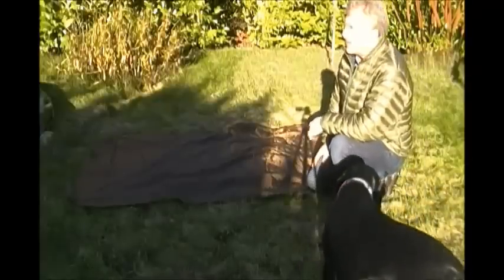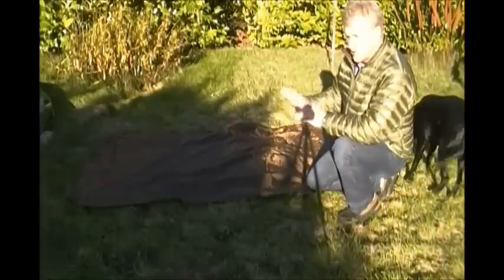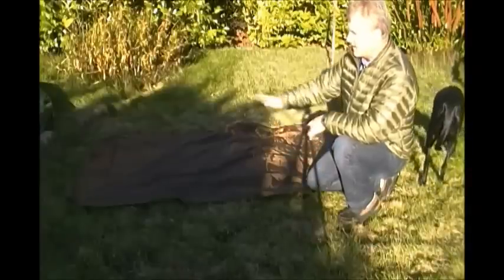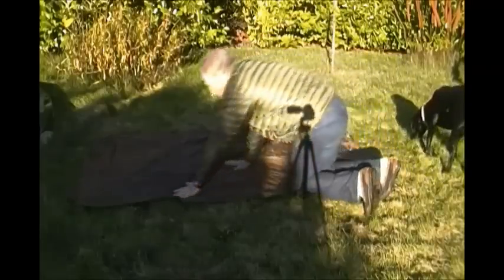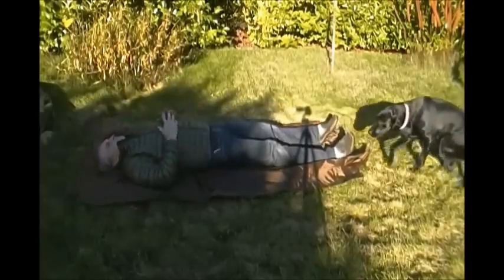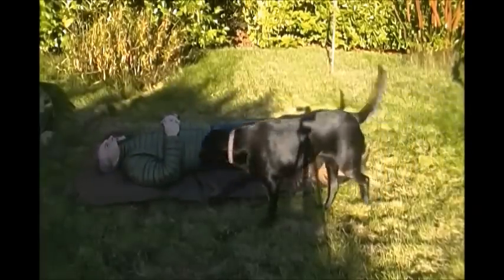Hey y'all, back out in the hammock lab zone. I've been working on and just finished up the bedroll ground tarp that I made. Here it is - roughly long enough for me as a ground tarp.